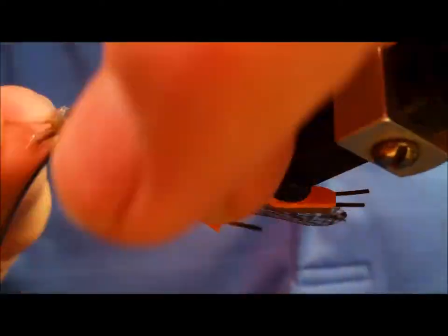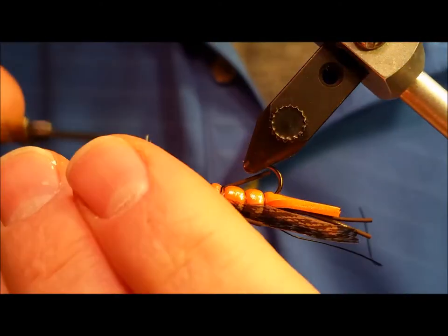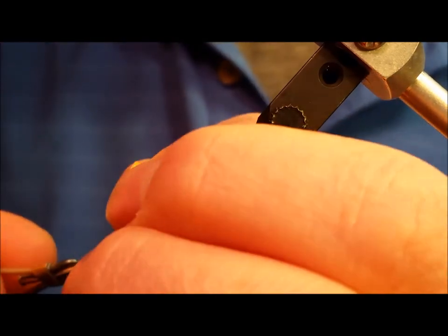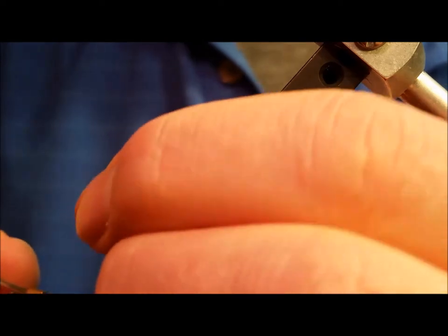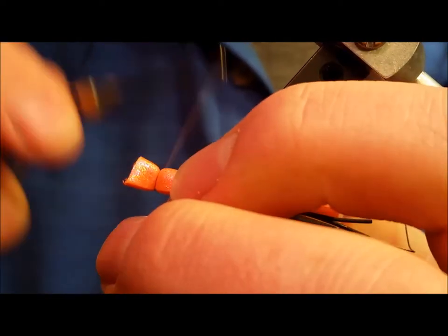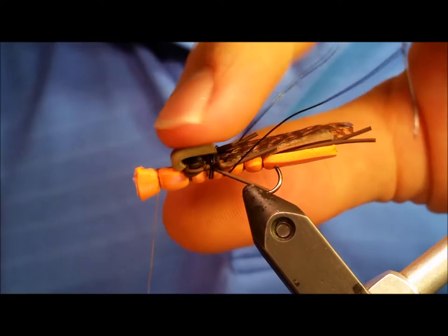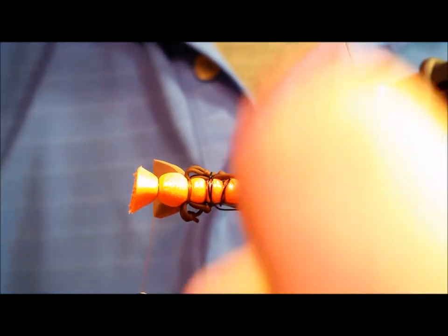The thread will once again be returned to the hook shank and we'll make one final segment. Notice, if you'd like, you can twist a piece of wire over the rear leg — it just makes it a little easier to keep it out of the way.